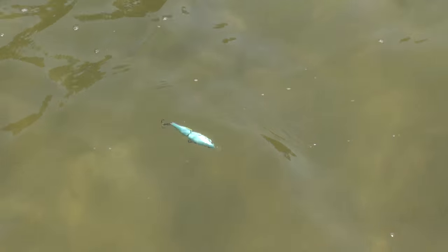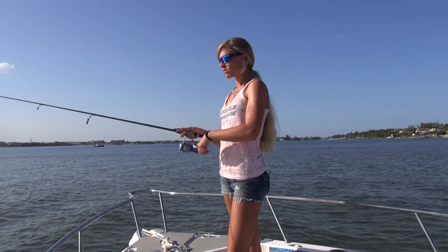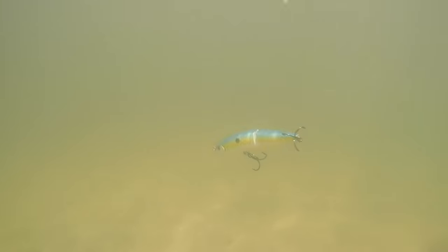Conceptualized and designed by master lure builder Patrick Siebel, the Siebel Action First Swingtail Minnow offers an enhanced movement that will entice no matter how it's fished. Whether you twitch it, swim it, jerk it, or troll it, the Siebel Action First Swingtail Minnow features a durable single-jointed profile that provides an irresistible swimming action.